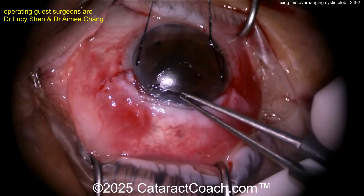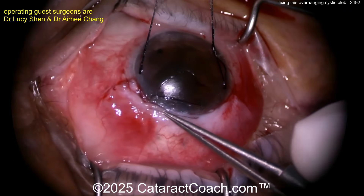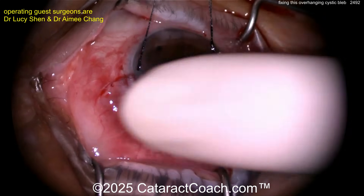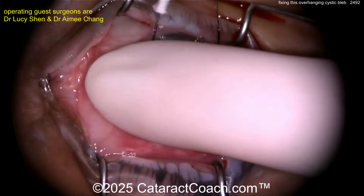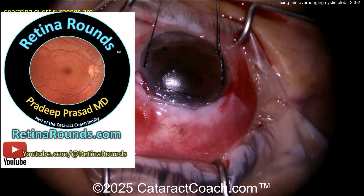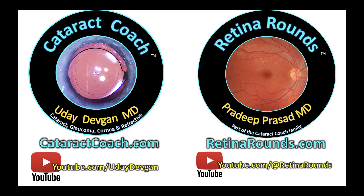Nice and watertight at the very end — check everything to make sure the pressure is good. Interesting choice of horizontal mattress suture; looks great, nice and watertight closure. Post-op month one: looks great, pressure still well controlled, vision's good. Check out CataractCoach.com and RetinaRounds.com for more teaching material.